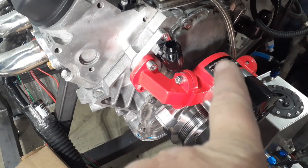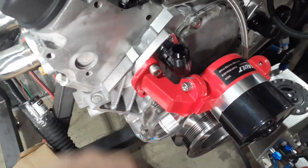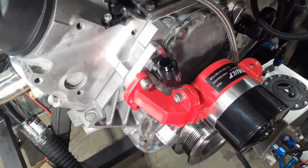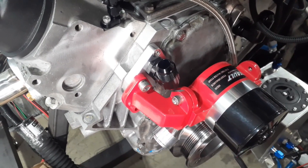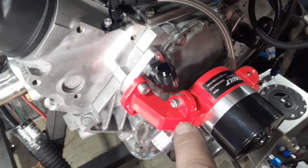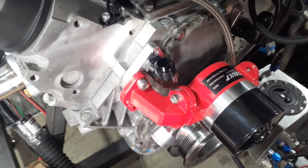I've seen other people go with a 45-degree fitting here where it comes up at 45 and doesn't hit the casting, but I could not find an AN12 45 to save my life. I found some, but they were insanely expensive — the only one I found in stock was something like a hundred-something dollars each. So I went with the 90s, which I could easily get, and they were way cheaper — about $32 for the pair, so around $16 each.